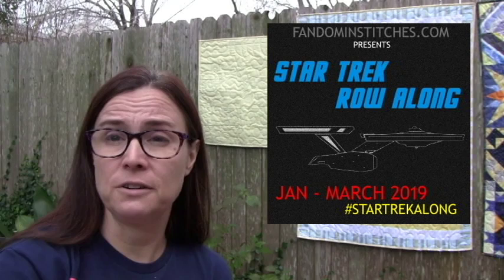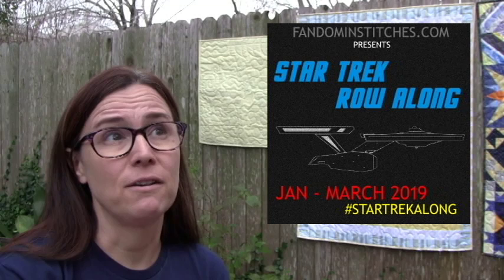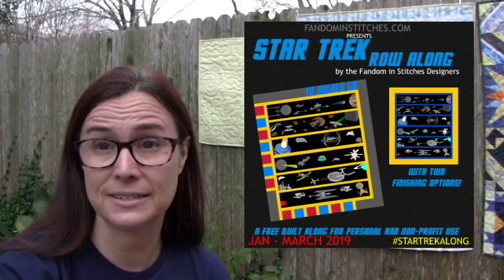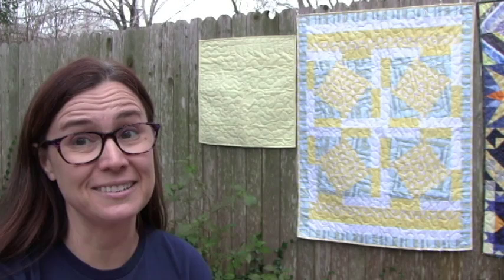The Star Trek quilt along will be starting tomorrow on Fandom and Stitches — I'm very excited! The very first row will be from a brand new Fandom and Stitches designer, and I'm delighted by the talent and generosity these designers have shown. All of the rows are absolutely beautiful. If you've seen the sneak peek on the Facebook group or the Fandom Messages Facebook page, you know it looks amazing. Also, a quick PS — I've already started receiving jelly rolls, so the game is on! Go ahead and get those jelly rolls to me for our jelly roll swap.